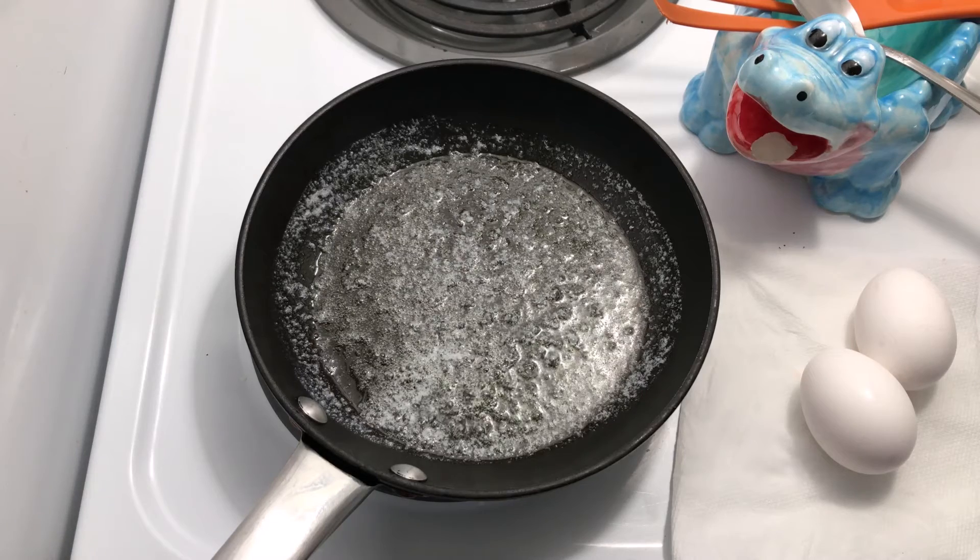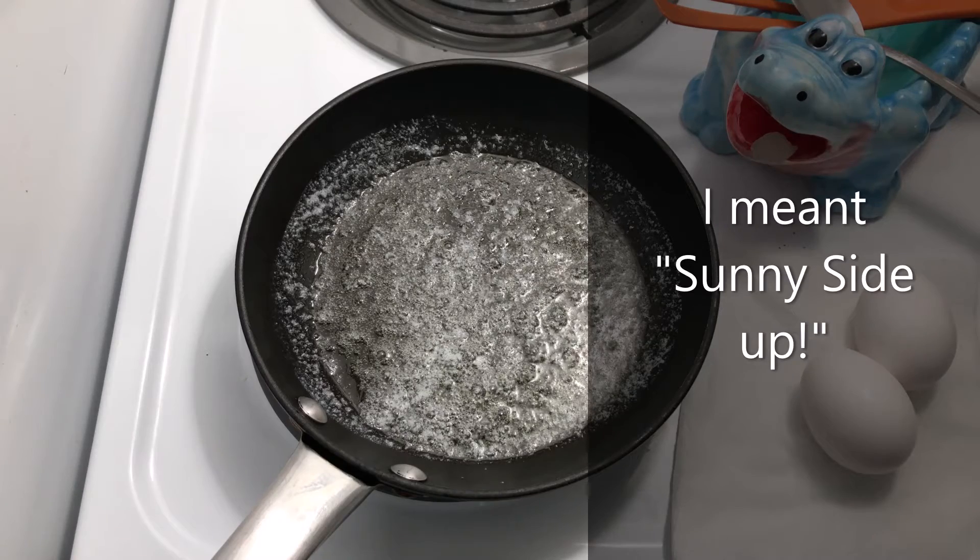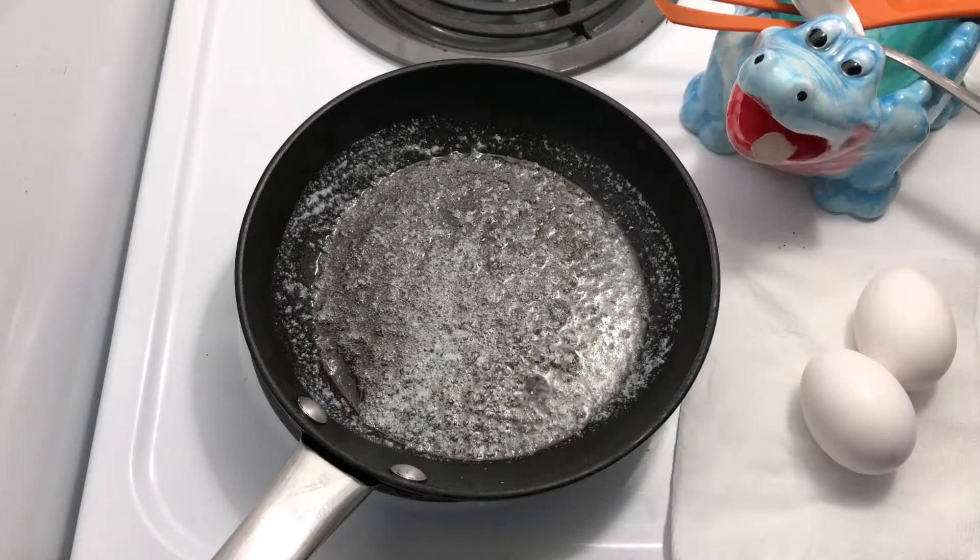Today I'm going to make eggs over easy using the traditional diner style basted egg technique.